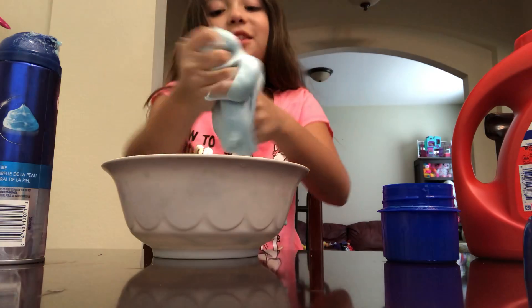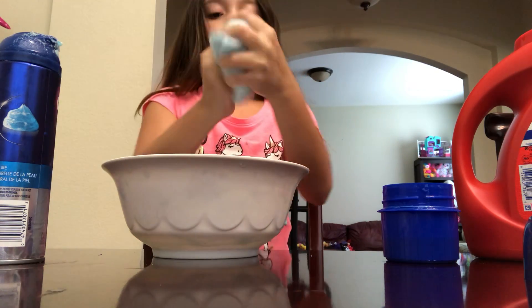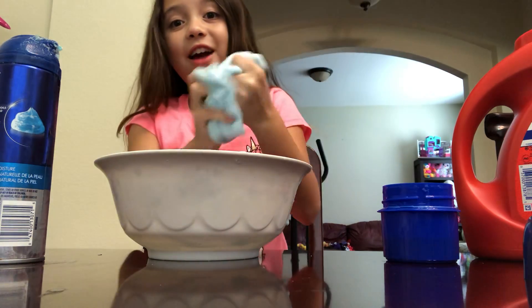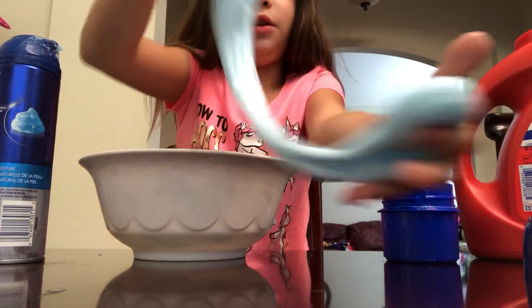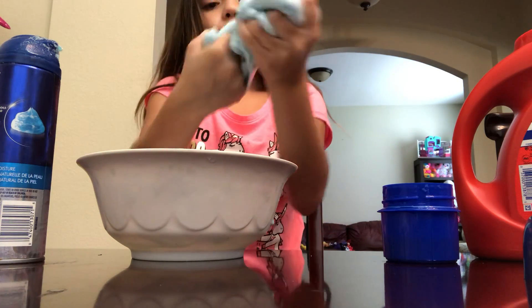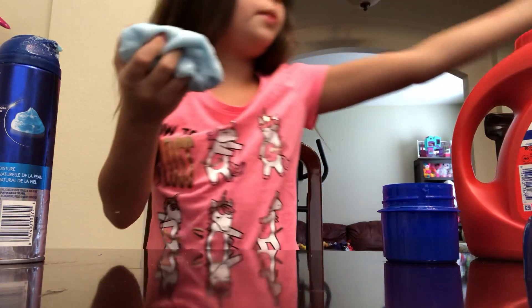Put a hashtag slime — I love slime! Slime or squishies? Comment down below and put an emoji of slime or squishies. I love the feeling — it's like little pieces in it, I don't know why I like that feeling. It's really weird but really cool. I'm still mixing it. Make sure to comment down below what I should name it!